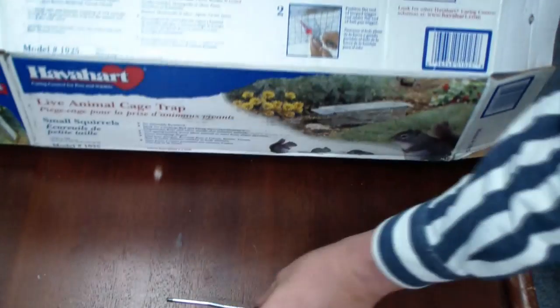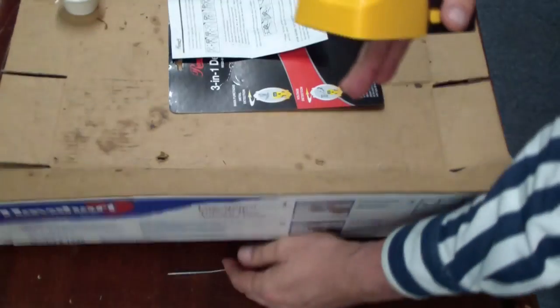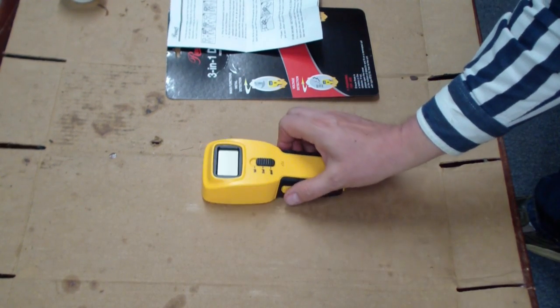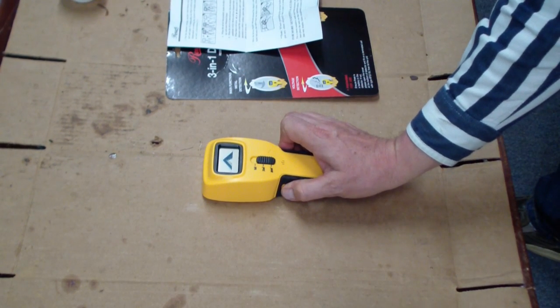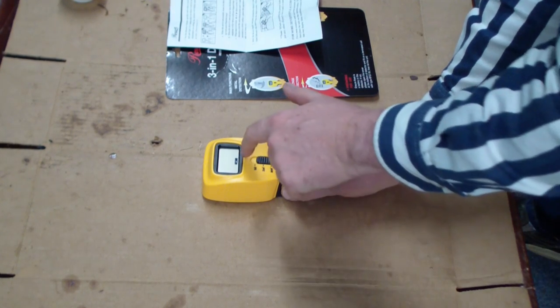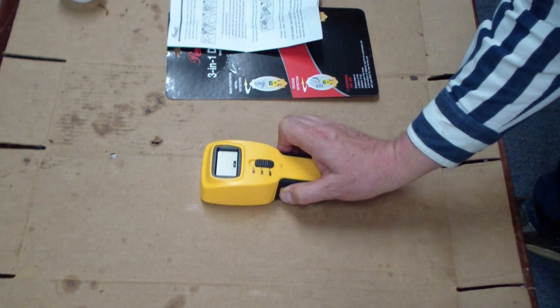Let's try metal here. I got a piece of metal right here, and I'll put it right underneath this joint. Let's see how this works. We set it down, we press the button. After it gets to the second beep, there's a little check mark right here, and we kind of move it around.